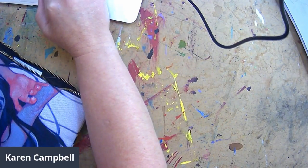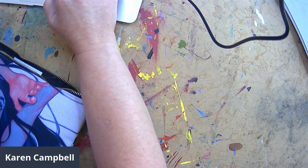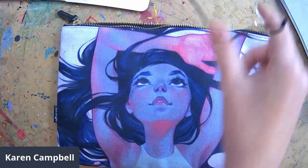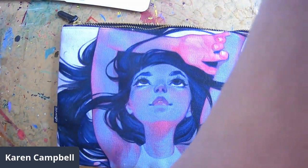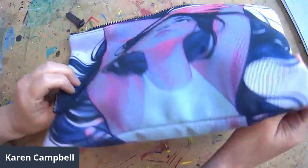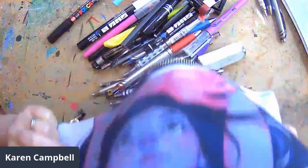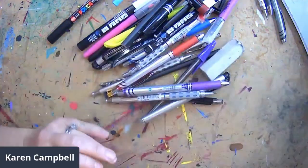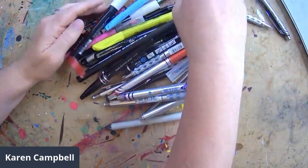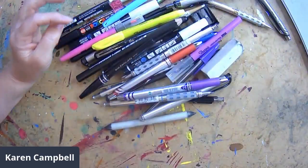I'm going to switch my camera view and literally dump this out. Okay, here is my bin. So first of all, you'll notice this is all dry media — there's nothing wet in here. That's the first easy way to make things simple when you're on vacation.